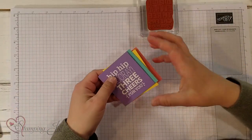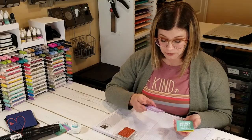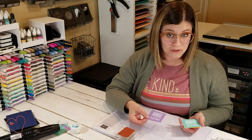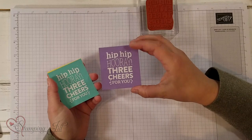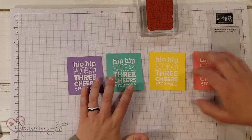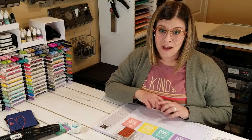I have previously embossed in white embossing powder on four different colors. For this stamp in particular, the pieces of paper I cut are two and a half by two and three quarters — I felt that was a good size. I embossed the Hip Hip Hooray Three Cheers For You in four different colors: Highland Heather, Coastal Cabana, Daffodil Delight, and Flirty Flamingo. I loved this color combination, but you can obviously choose any combination.